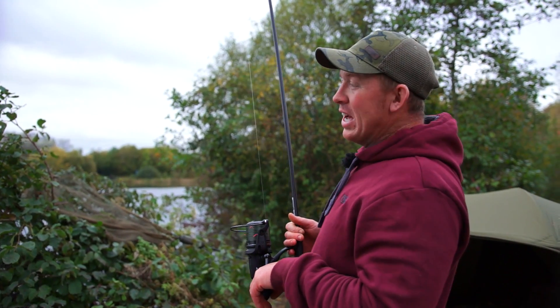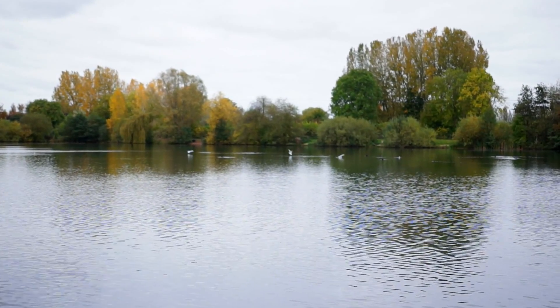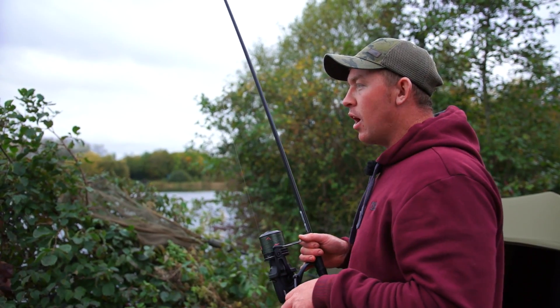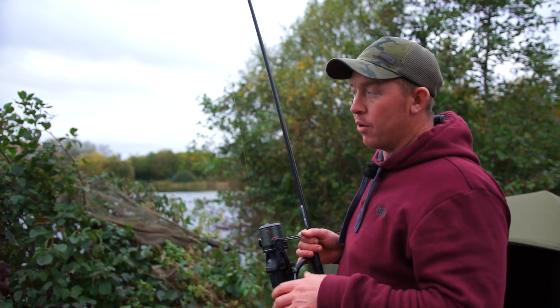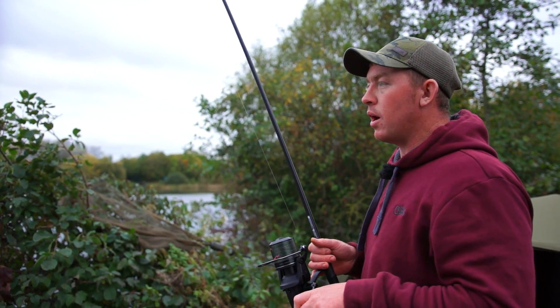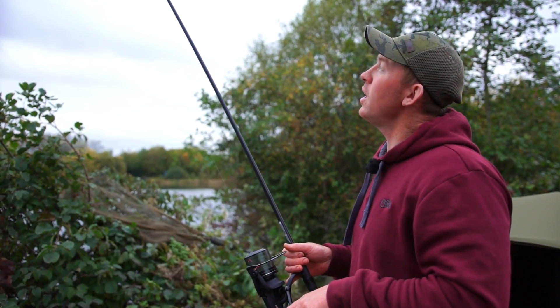I'm a couple of hours into my session. I'm down at Linear Fisheries on Hardwick and I just fancied coming on here this time of year. Not many people seem to fish this lake as much as they should. There's some brilliant features out here as well. I've been fishing for about three hours now, got set up, put a little bit of bait out, and I'm into my first carp already, so things are looking pretty promising really.